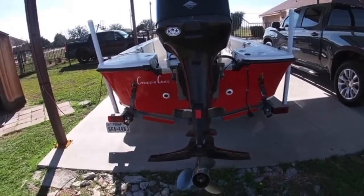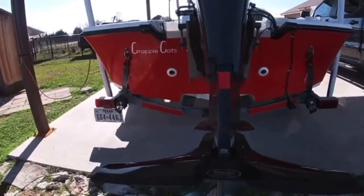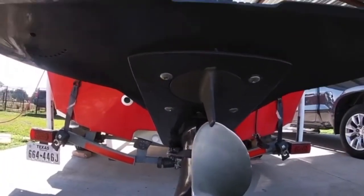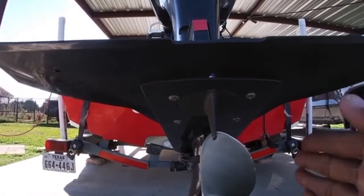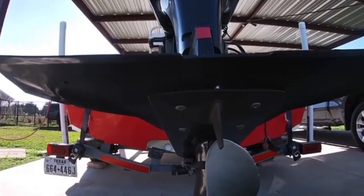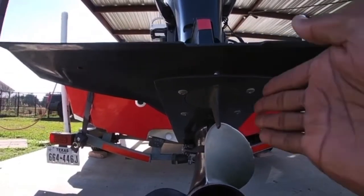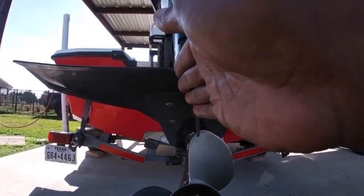So I did some research and found out that there's this thing called a trim tab. It's on the bottom of the motor, right above the prop — this little thing right here. It was facing more to the right, and by doing so, it was causing our boat, once we got up on the plane, to lean to the left.